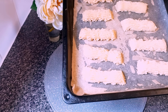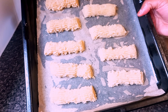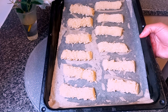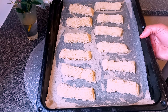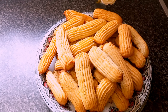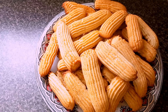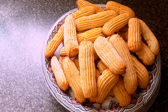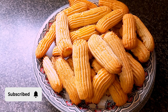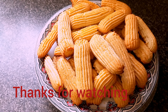Here are our biscuits. Now I am going to bake them in a preheated oven at 180 degrees for 15 to 20 minutes — it depends on the power of your oven. Thank you guys for watching! I hope you enjoy this special amazing biscuit recipe. Please do not forget to like, comment, share, and subscribe, and I will see you in my next video.